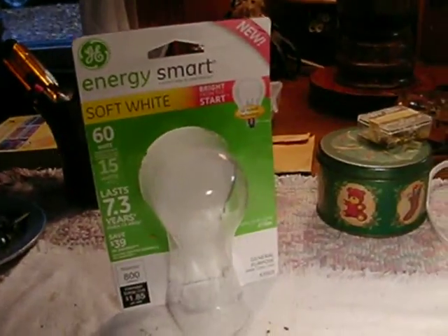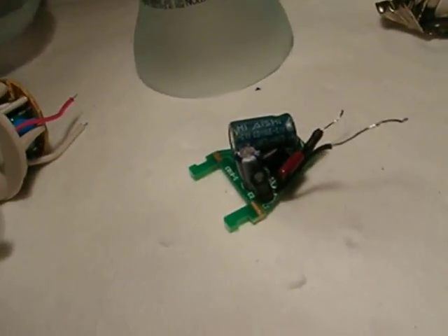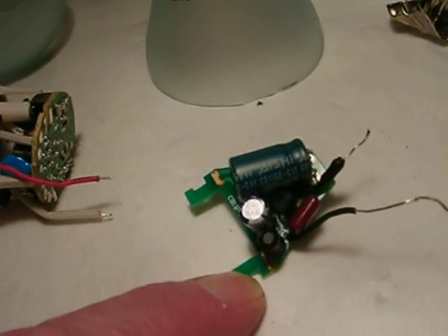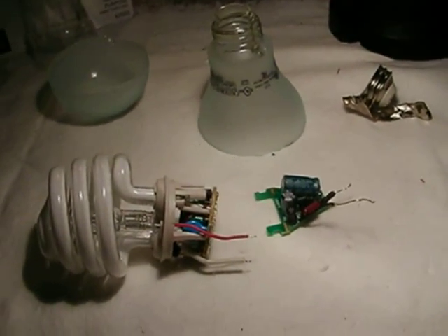That's a look at the inside of the GE Energy Smart hybrid 'Bright from the Start' light bulb. Anybody that knows me knows when I get something like this I have to take it apart, even if it means destroying it - I have to see how it works. I also have a use for this timer circuit in another project I'm working on. Hope you're enjoying these.